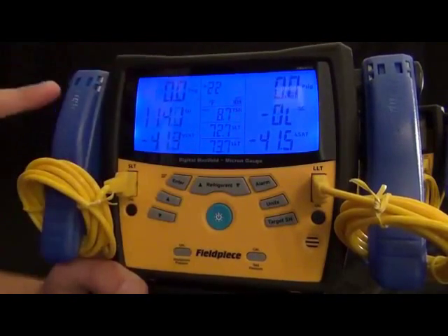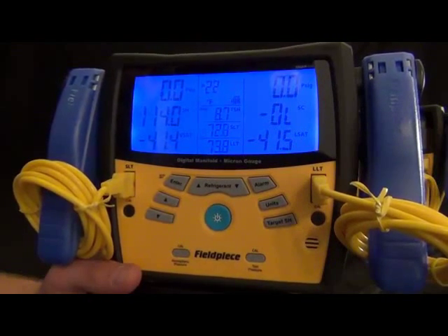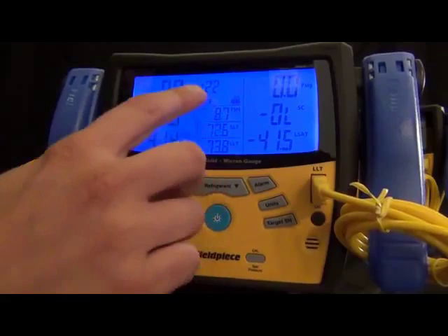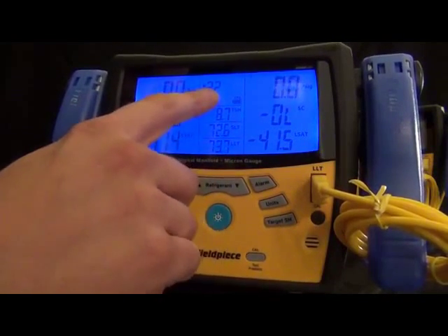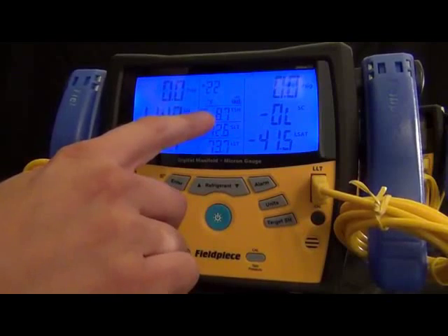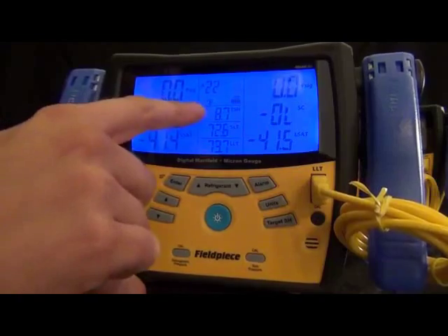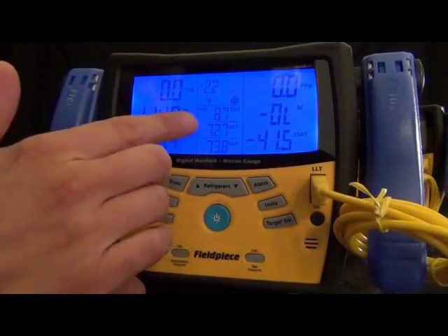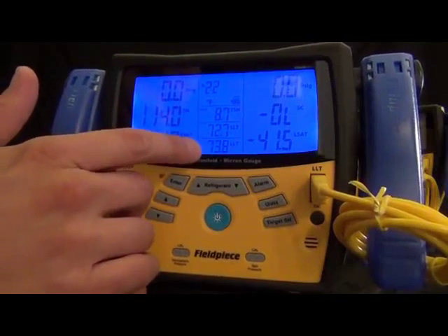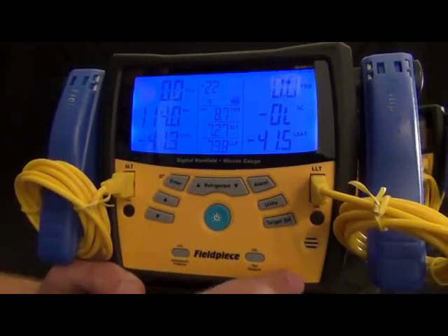Down the middle column we have the refrigerant that you're using and the target superheat mode — that's the only extra mode you ever have to go into. Everything else it's measuring is just displayed right here. Then we got suction line temperature and liquid line temperature: liquid line temperature for the right side and suction line temperature for the low side. That's the whole display so you can see everything.